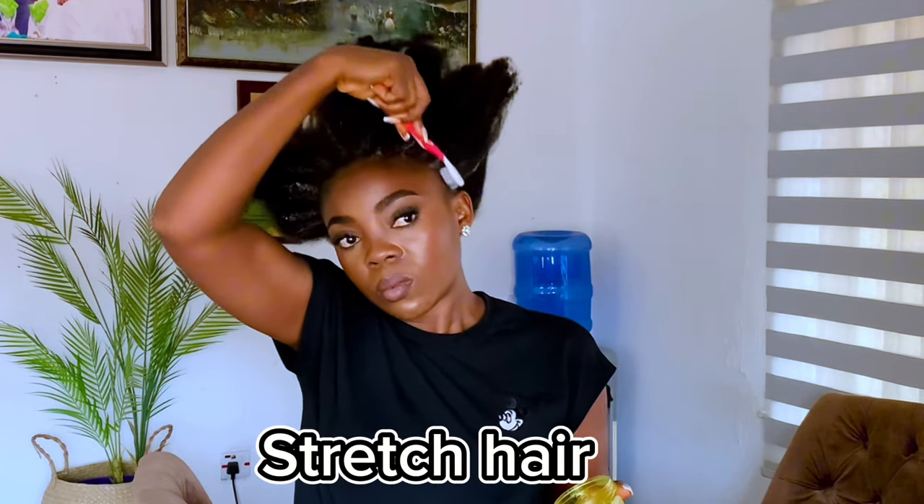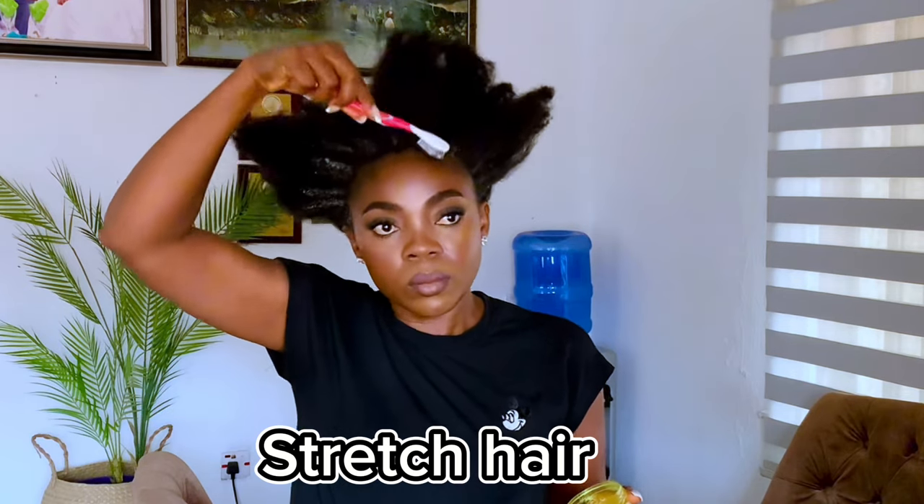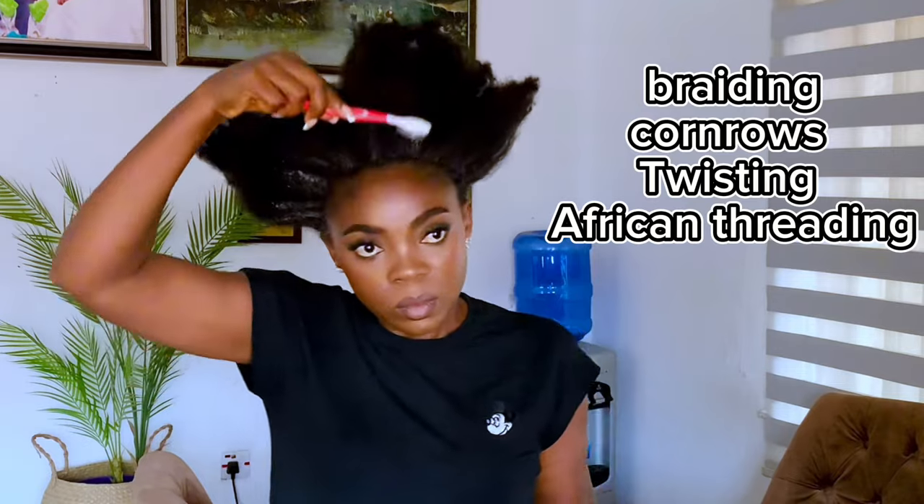Prior to this, my hair was in braids to help with the stretching. I needed to stretch out the hair a little bit. To achieve this style you need to stretch out your hair, and you could do this through braiding, cornrows, twists, or African threading. Next I applied edge control to my edges to keep them flat and neat, as you can see in the video.